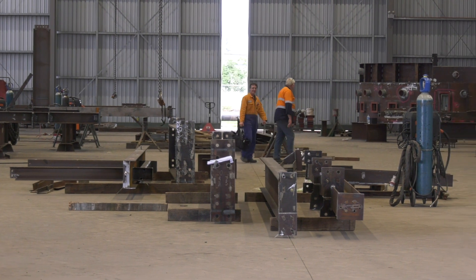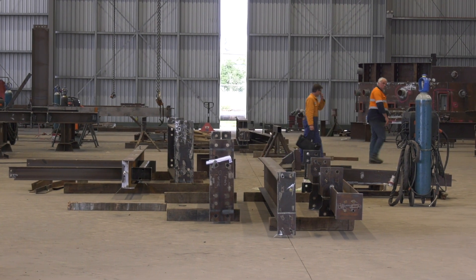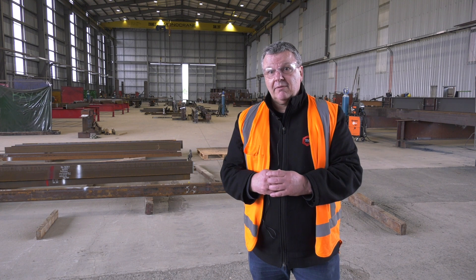Our welding inspectors will inspect it, then it'll go into our coating centre to be coated, and from there it'll be a simple delivery down the motorway to Auckland.